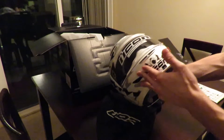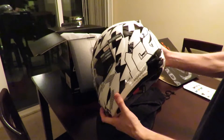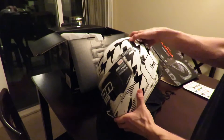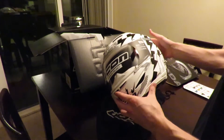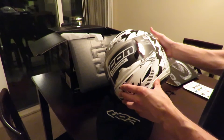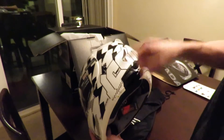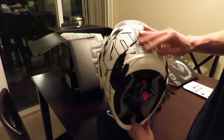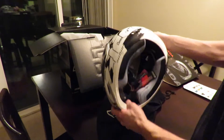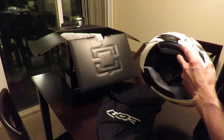From the stock picture online I wasn't originally sold on it. The lightning bolt style design — I thought that was a little cheesy at first. But once you get it out of the box and actually look at it, especially with the Icon logo and the print on the back, it actually looks fairly decent. Very nice helmet out of the box.